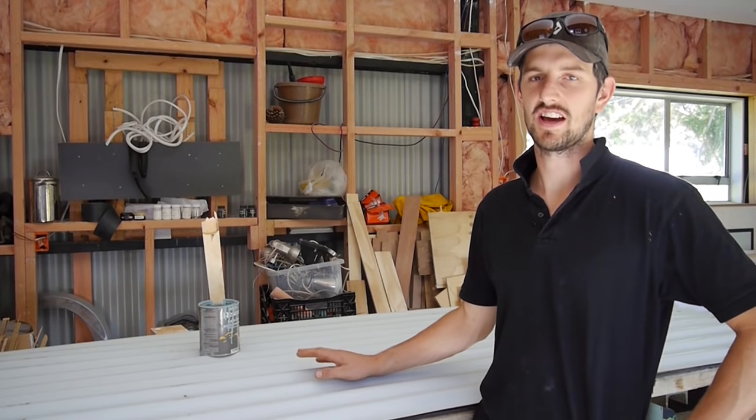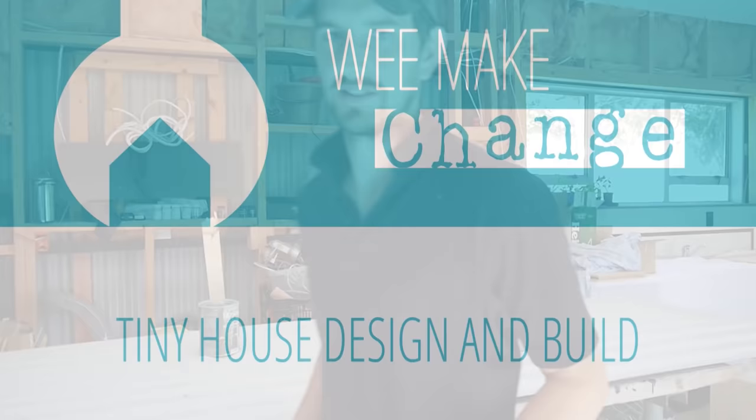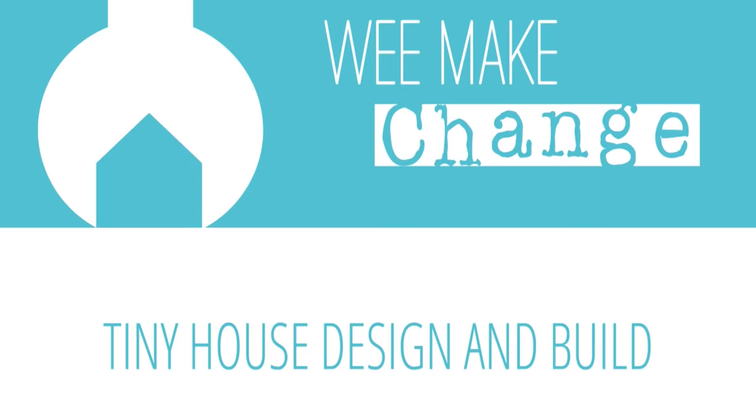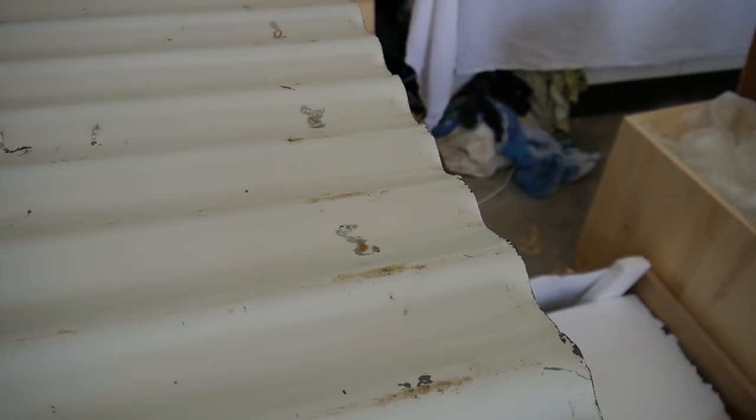G'day guys, today I'm going to show you how to prep, prime and paint a used piece of corrugated iron. We're going to use these pieces of corrugated iron to clad our tiny house. I've got these second-hand for cost advantages, and also the colour we want to paint this corrugate doesn't match a standard steel colour, so we're better off to paint it ourselves anyway.